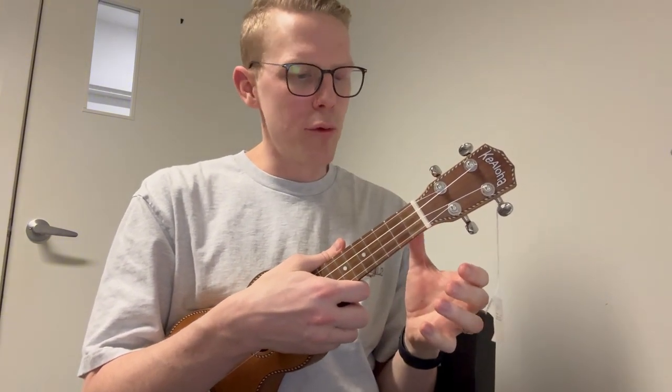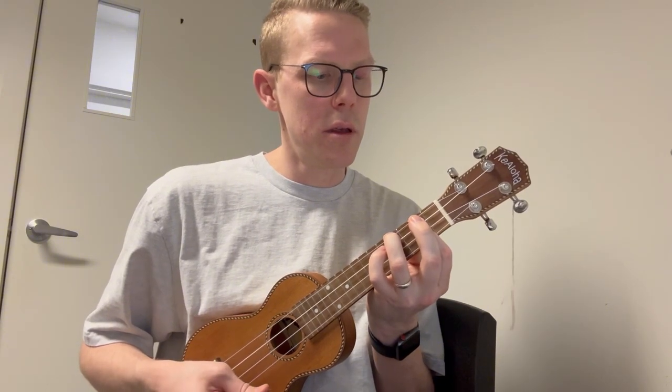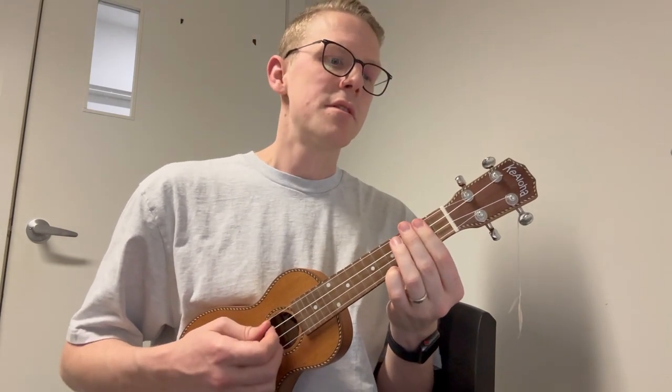When it comes to the pre-chorus, we're going from a B minor to a D to a G, and then back to the D across four bars. To play B minor, we're barring across the second fret with the third finger on the fourth fret on the lower string. Then we go back to D, G, and back to D for two bars.